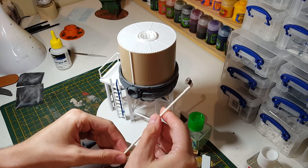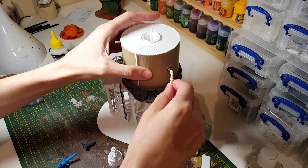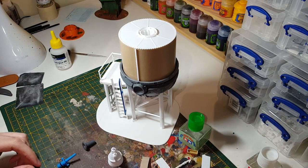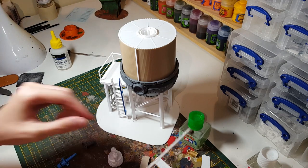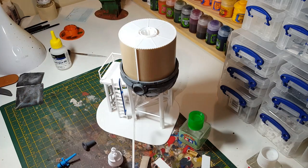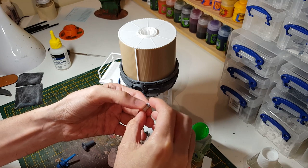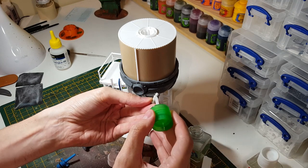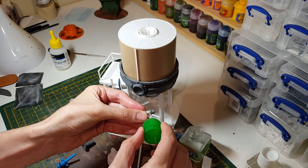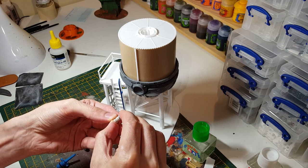We'll start making this little overflow pipe or whatever it is, and then just going to make something at the bottom to act as a little kind of valve or something to control it with. I've looked at some bits here that I can use just to connect this pipe to the ground.